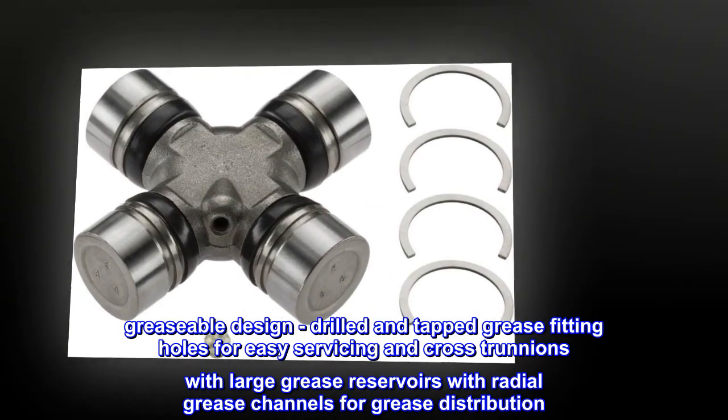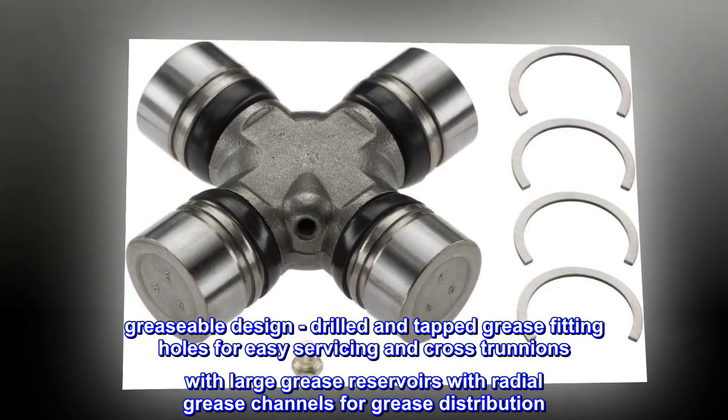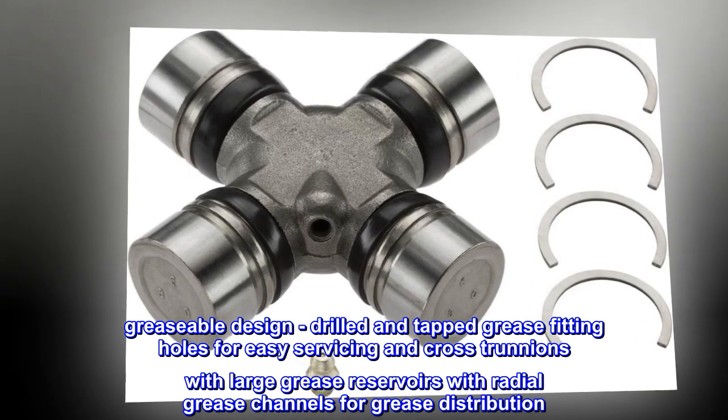Greasable design. Drilled and tapped grease fitting holes for easy servicing, and cross trunnions with large grease reservoirs with radial grease channels for grease distribution.